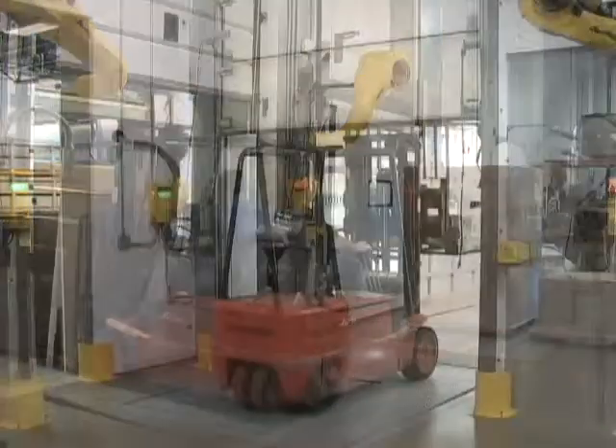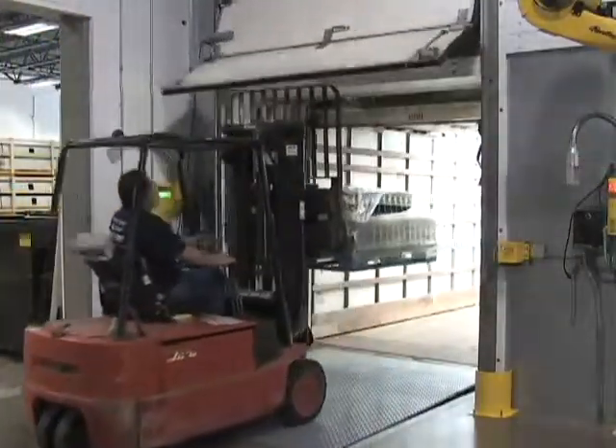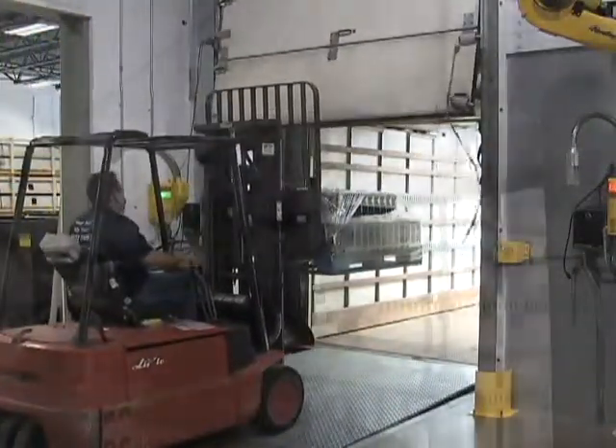Loading docks are handling more traffic than ever, leading to increased door damage, a loss in production, and higher maintenance costs.